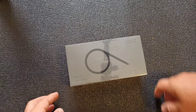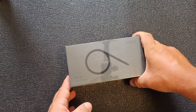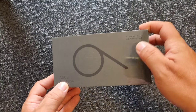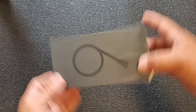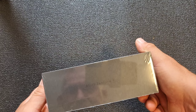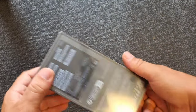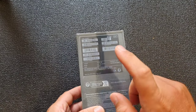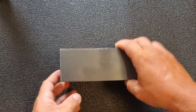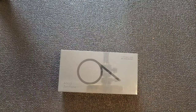There it is — the smallest flagship in the world, the Asus Zenfone 9. Compact size, big possibilities. This is the 256 gigabyte version, which is a little bit more expensive.